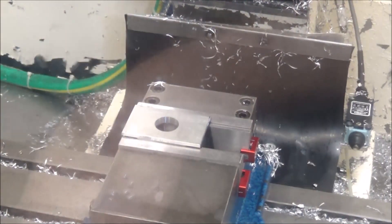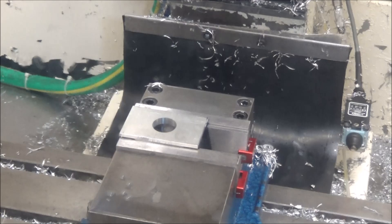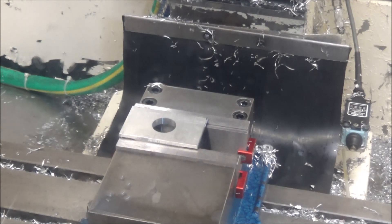I've got the part flipped over. I've set my zero in the center hole there. We're going to do a facing operation and then we're going to do some adaptive.